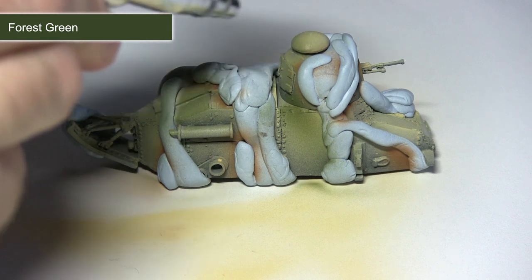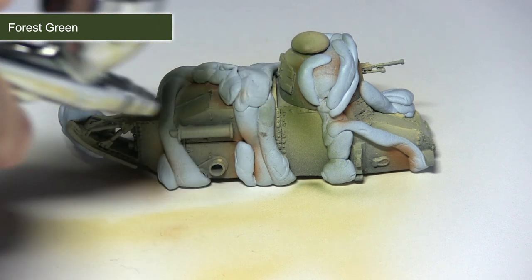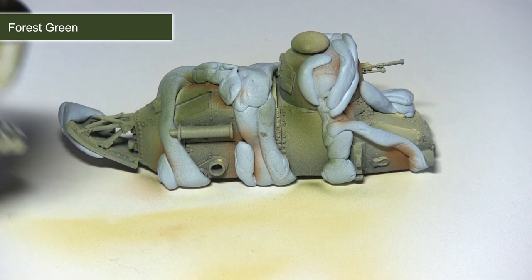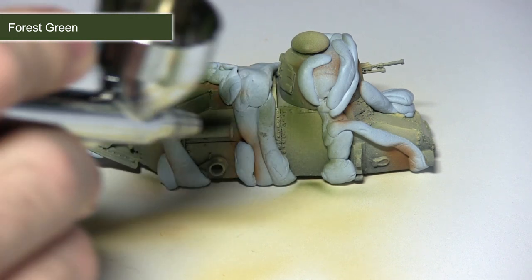I'll be painting the forest green in much the same way as the previous steps, just lightly dusting it across the entirety of the miniature and making sure I completely cover everywhere that is visible.